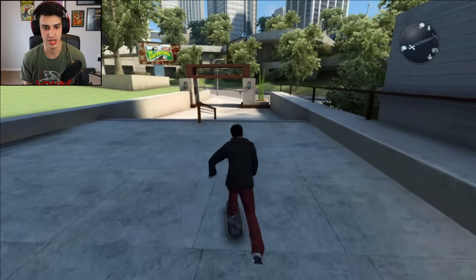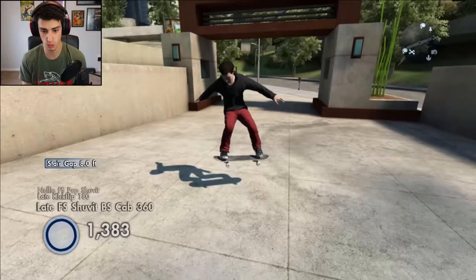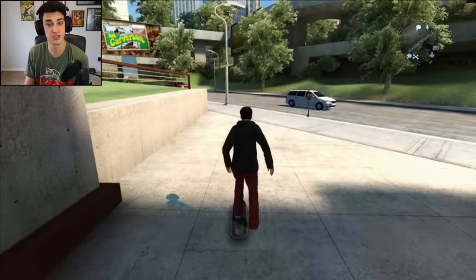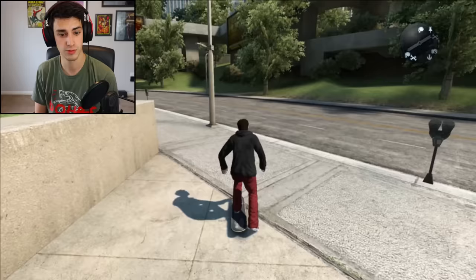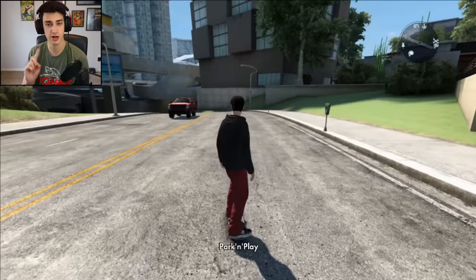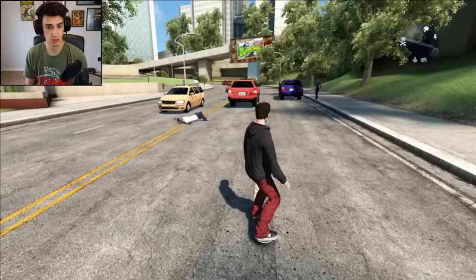Coolest handrail trick ever — oh, it almost was. Welcome back to another Skate 3 video. I'm gonna be playing a user-made map. The past two Skate 3 videos I've just been in the actual skate world, but not this time. It's gonna be ridiculous and very fun, so let's jump into it. Oh — that person just got hit!